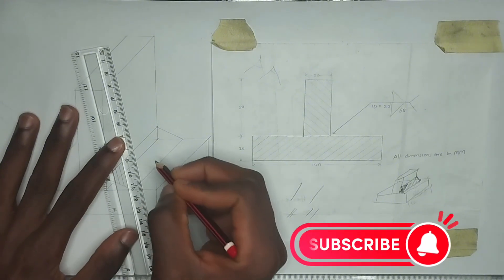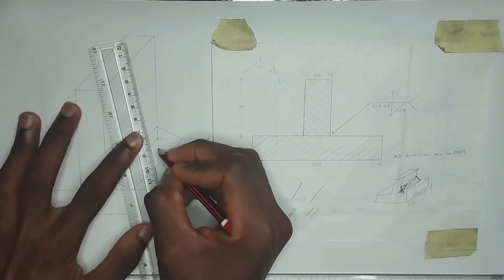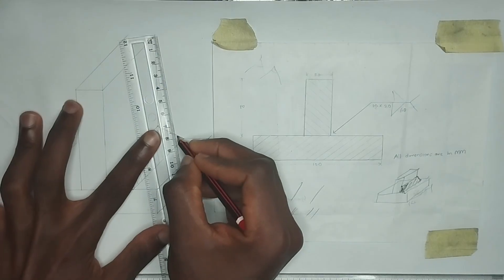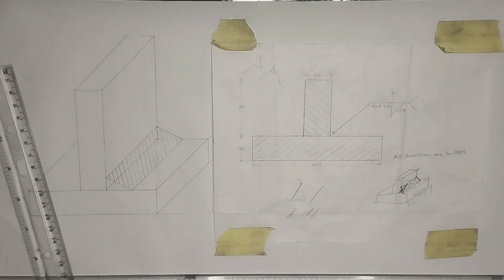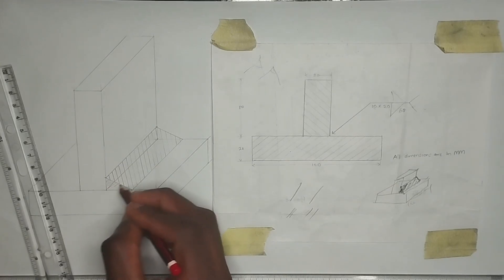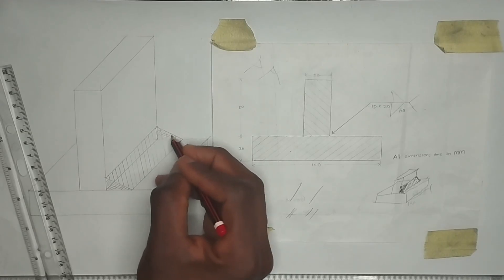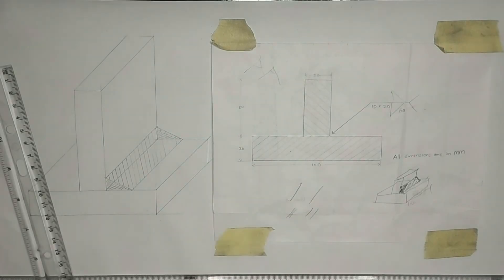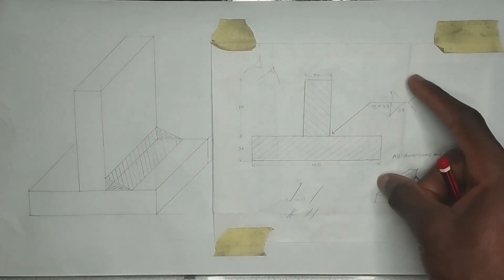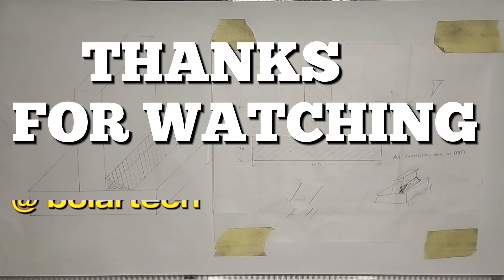We can likewise also shade these parts here. That is done for this drawing. Don't forget to hit the like button — thanks for watching, and I'll see you in the next video.